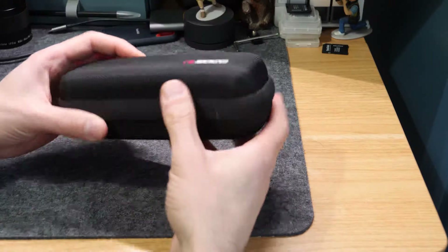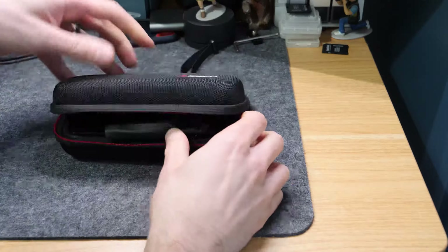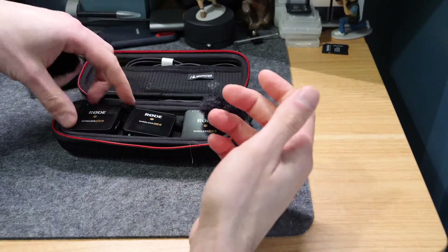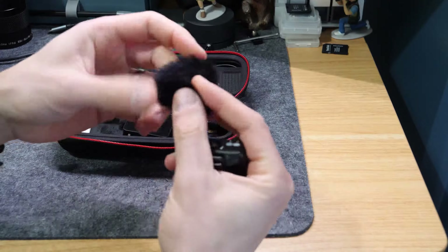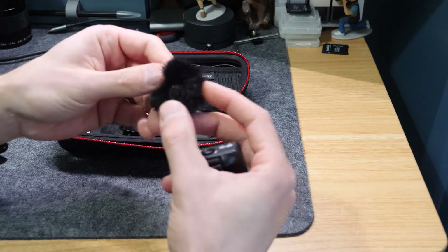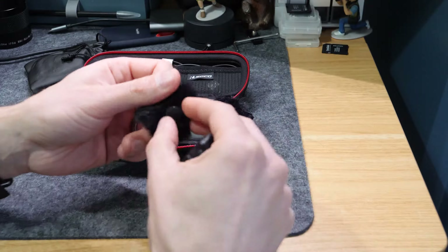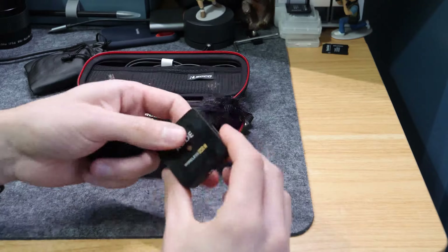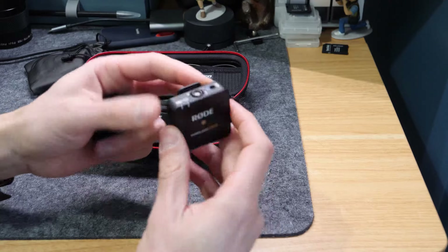In this video we're just going to quickly talk about the windshield covers for the Rode Wireless Go. I've seen a few questions about what they are, when you'd use them, and how you can attach them properly. Basically these are generally called mic covers or windshields, or some people call them dead cats. They essentially just stop the microphone from picking up so much wind noise, dampening the wind noise getting into the mic. You generally use them if you're using these mics and not using a lapel mic attached to it.